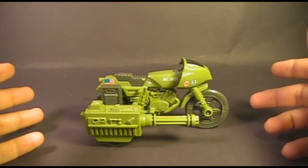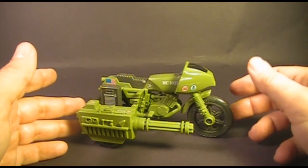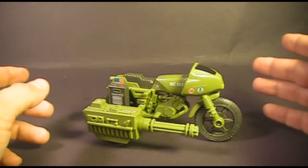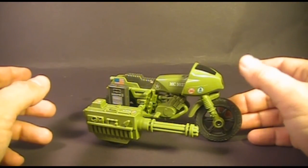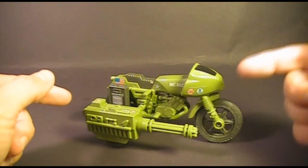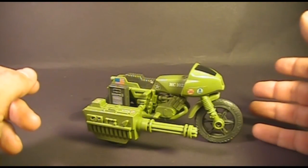This is the 1982 G.I. Joe RAM motorcycle. RAM — R-A-M — is an acronym that stands for Rapid Fire Motorcycle, which doesn't actually spell out RAM; it spells out IRFM. The RAM motorcycle was first released in 1982 in the first line of vehicles when G.I. Joe was rebooted. It was also sold in 1983, discontinued in 1984, and not replaced with any other motorcycle that year. There was a replacement in 1985: the Silver Mirage motorcycle. The RAM was worth two flag points and did not come with an action figure.